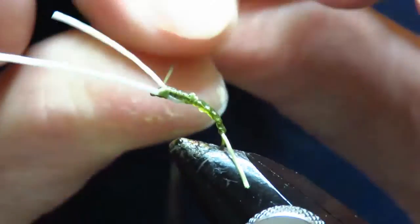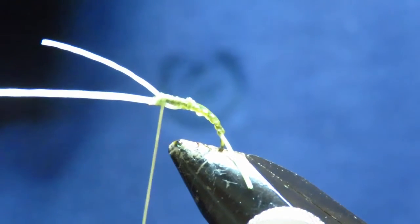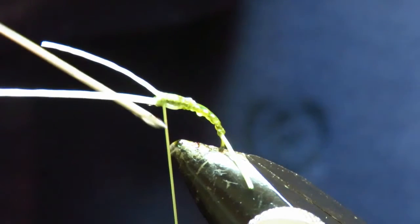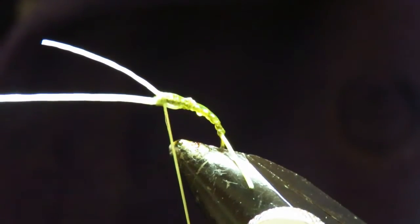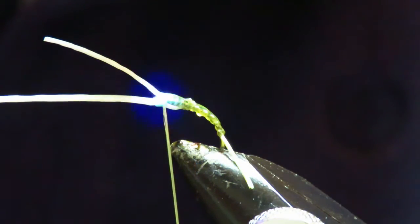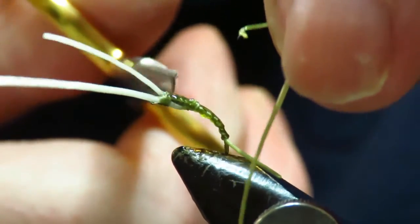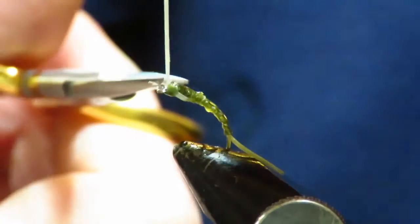Just put one in front and another one behind. Now this is where it gets a bit tricky — you have to hold onto your flaxi-floss and then get some more UV resin and pop it on there. This is going to hold everything in place. I'll snip that off, just give it a bit of stretch. Same with these — just stretch them slightly before you cut them.